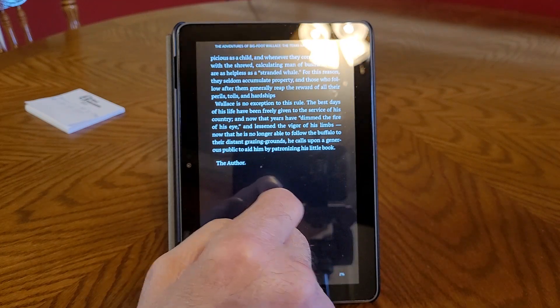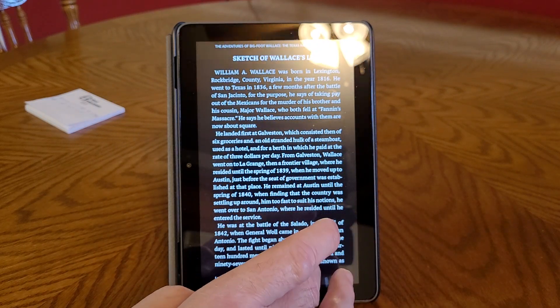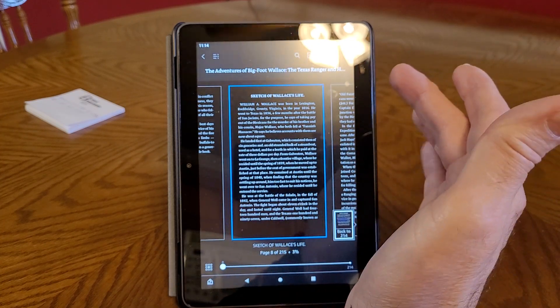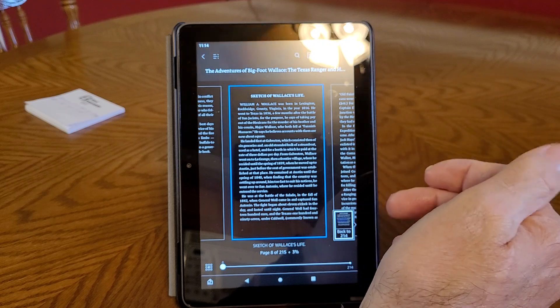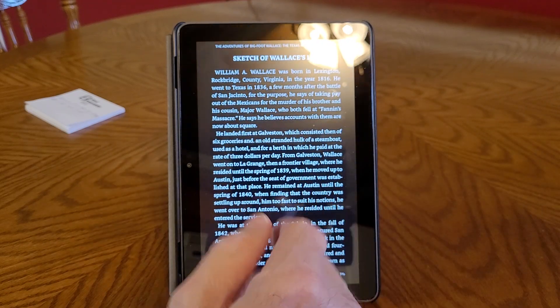Let me get it bigger — here you go. And then the story starts. You can also make it bigger if you want, you can search for things, you can enlarge the print. I like it just the way it is.